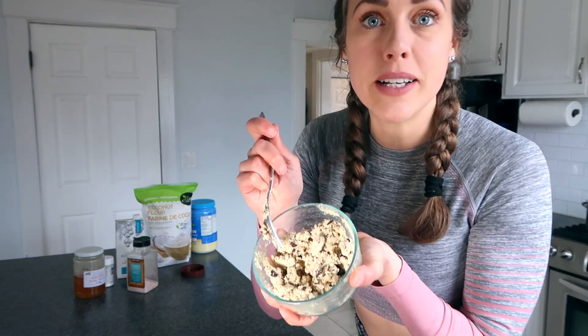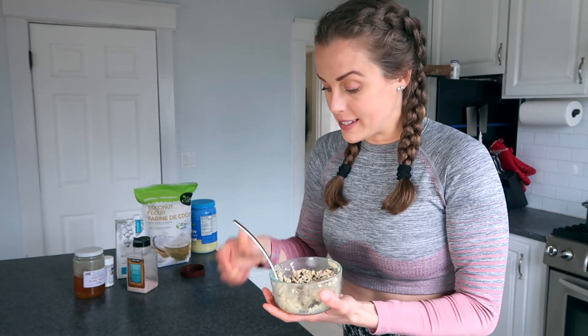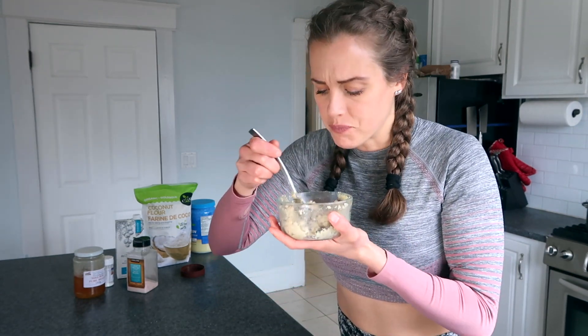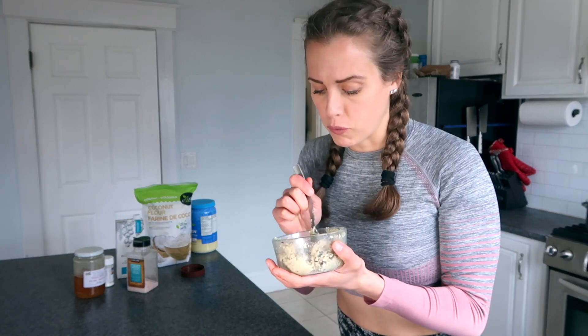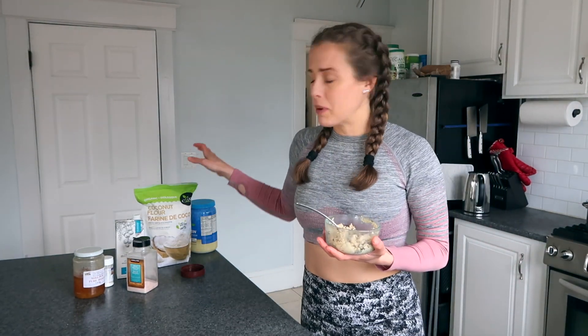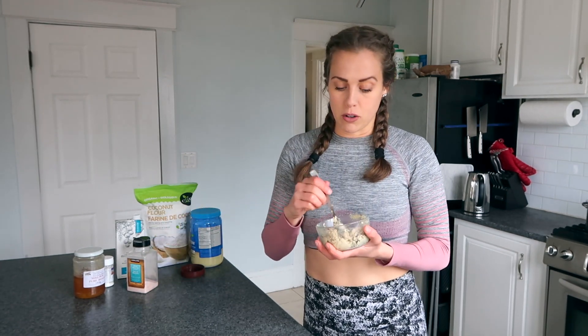Your cookie dough is ready — look at that! You can eat it as is. It's so good for you — you can eat this any time of day. I like it after a workout because I'm getting over 15 grams of protein through a cookie or cookie dough. Once you've been working out for a long time, you kind of get sick of protein shakes, so this is a great alternative. You can eat it as is.